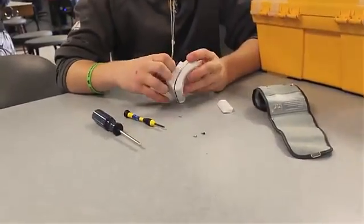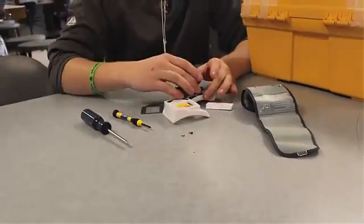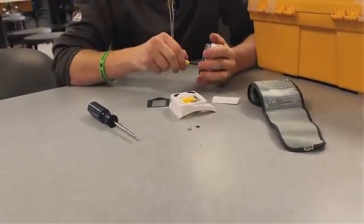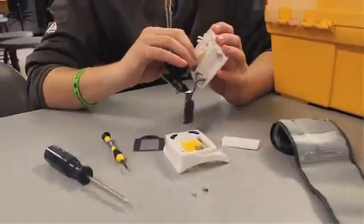There were three main parts: the strap, the exterior of the device itself, and the interior mechanics. We determined that some of these parts we could make ourselves, while others we could purchase.